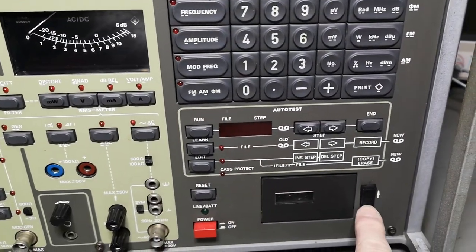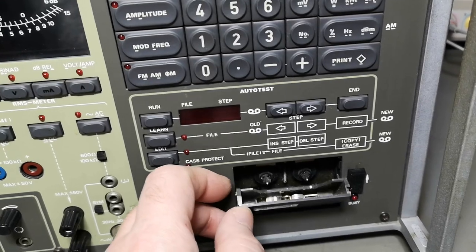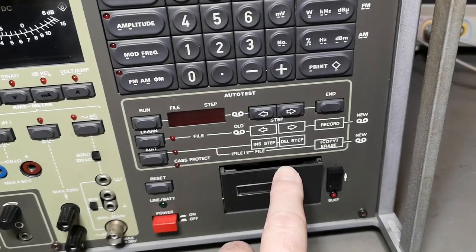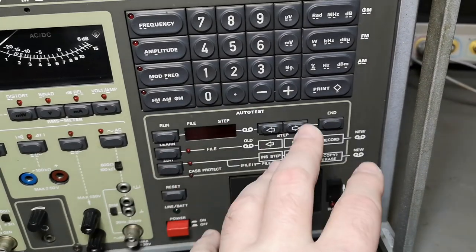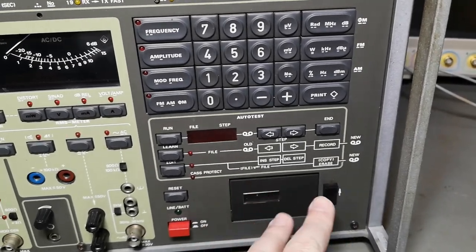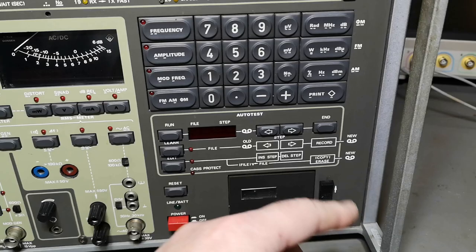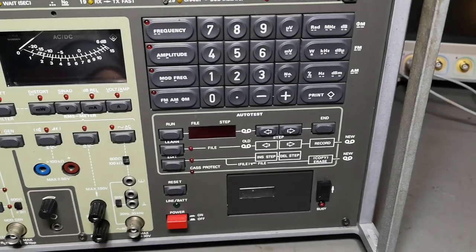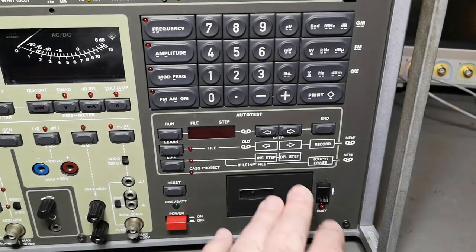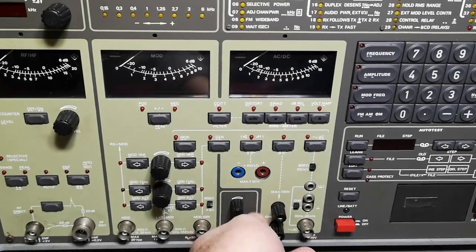Down here is a little tape recorder — those two tiny compact cassette tapes. This is of course for storing, recording, and auto test playback. It's really funny they made a mechanical storage system where you can save all your setups, file this and that, and then play it back. I think it's absolutely fantastic — I can't wait to see if that works, but I don't know if I'll be able to find a tape for it.